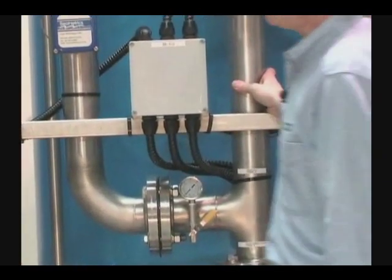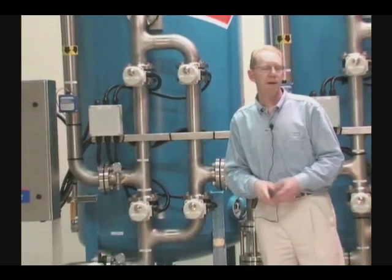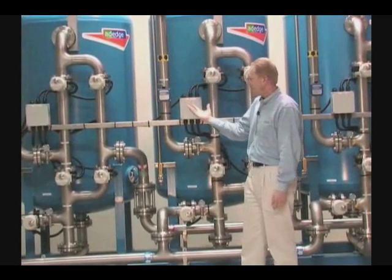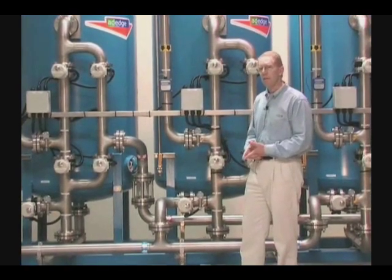For our smaller systems, we can use composite or FRP type vessels instead of carbon steel vessels. So there are many different options in terms of piping, valves, and so forth. You can see this is all skid mounted and pre-piped, which is the common denominator of the APU.